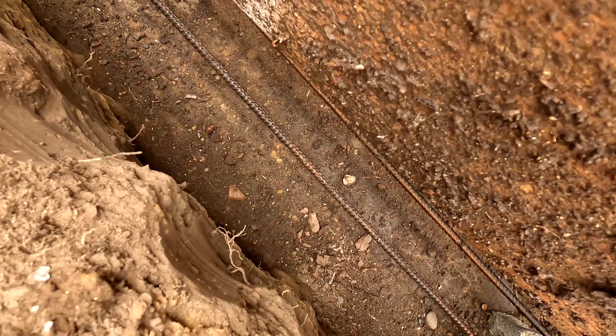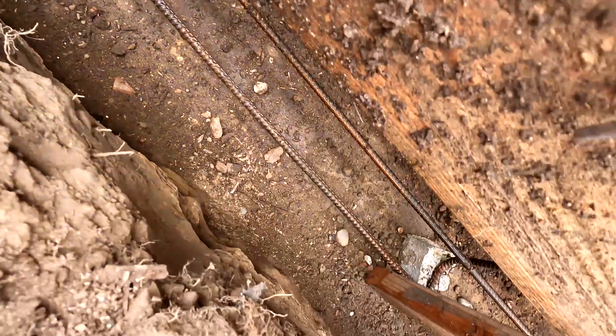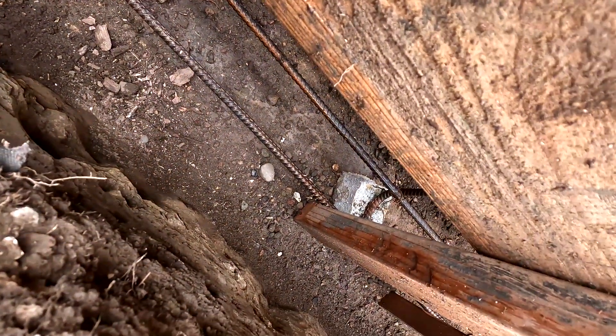You'll also see rebar, which is the steel inside the forms. You'll see little concrete blocks that raise the rebar off the ground. The rebar cannot be touching the bottom of the ground, so the small concrete blocks are used to raise the rebar off the ground.